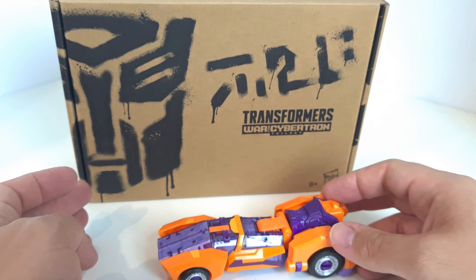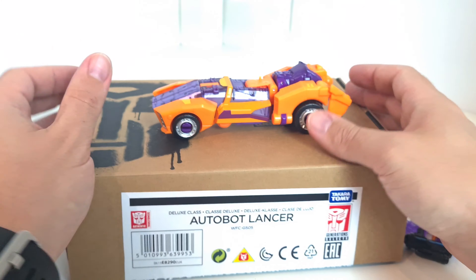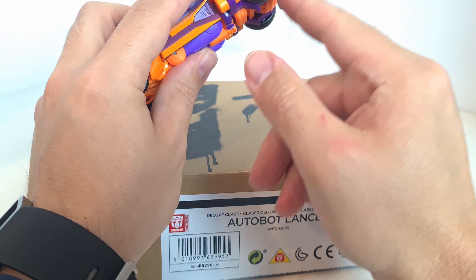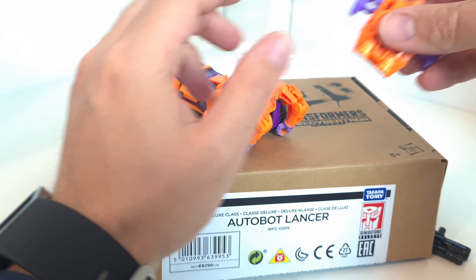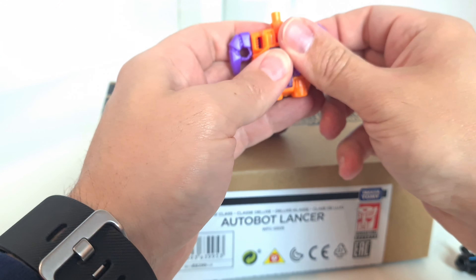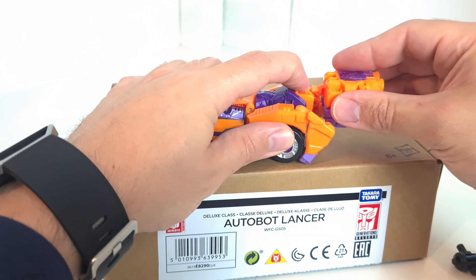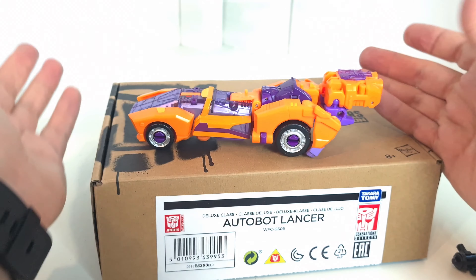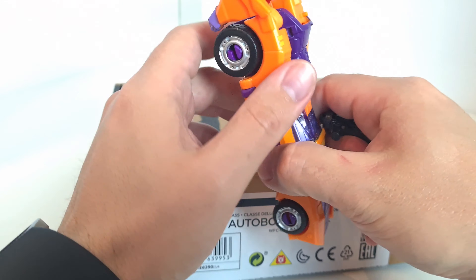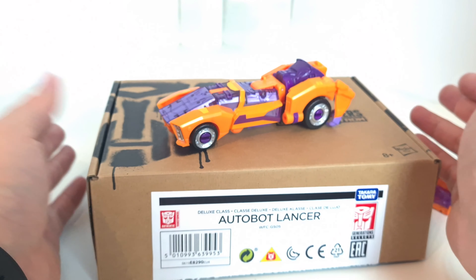Silver for the headlights and on the wheels as well — it's done nicely. It rolls okay; it's a little bit awkward on this surface but it rolls fine. It does seem as if the hands are a little bit too close to the bodywork. You can peg the combiner piece into the back here, and you can plug the gun on the side as well — that seems to be pretty much the only place for it.